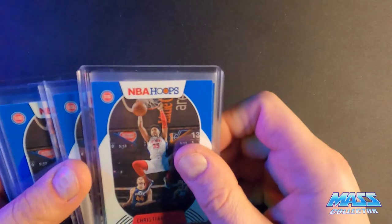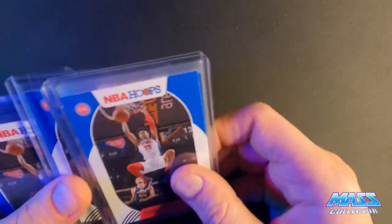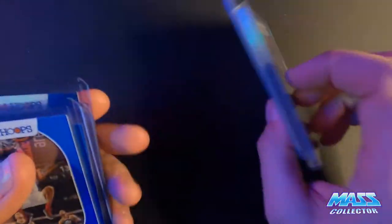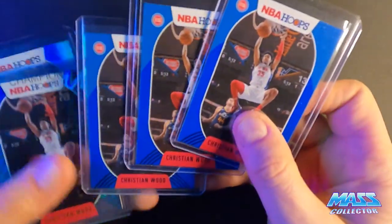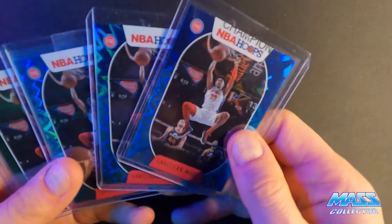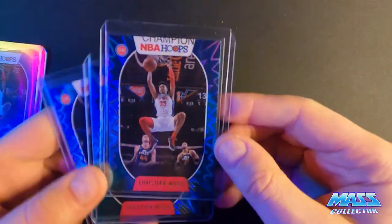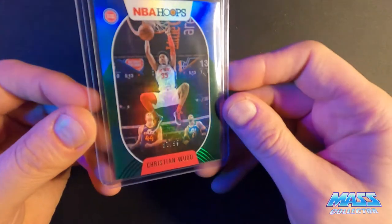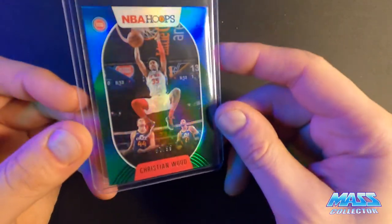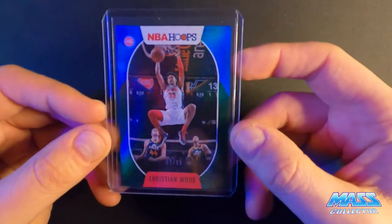Then we have just the regular new 2021 Hoops - there's 10 of them in these two cases. Three blue parallels, three of the teal blast. And then the last one I got is numbered out of 99 - this is the green holo parallel. So that's what we got for this one.